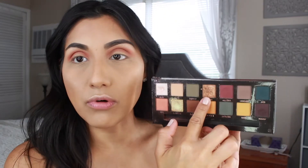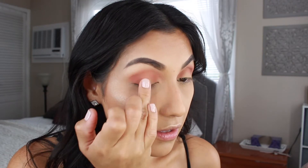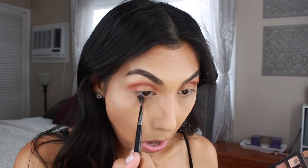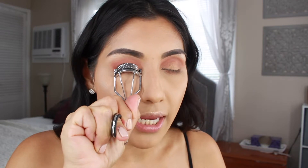Going back into the Subculture palette, I'm grabbing the shade Adorn — a very bronzy, metallic shade — and applying that on the middle part of the lid. I blend everything together with the blending brush, then use the Morphe 506 brush to run the shade Morocco from the ABH palette along the lower lash line. Finally, I'm using an eyelash curler to curl my lashes since I don't feel like applying false lashes today.